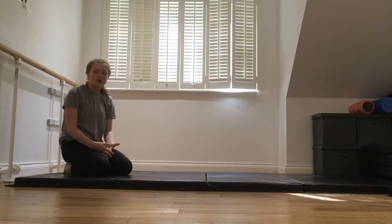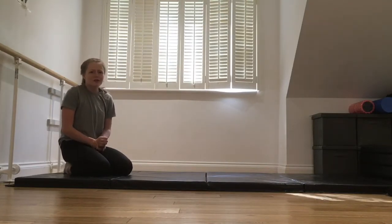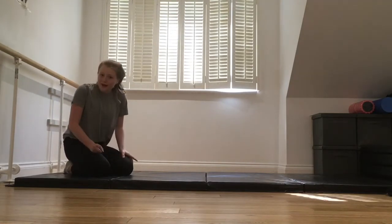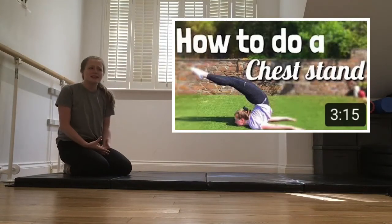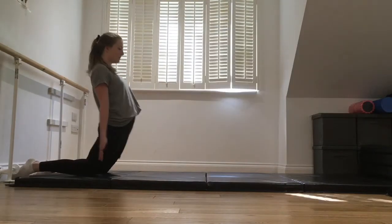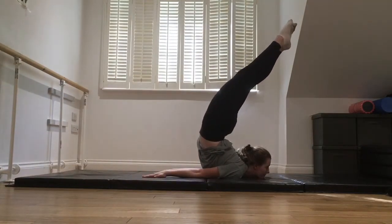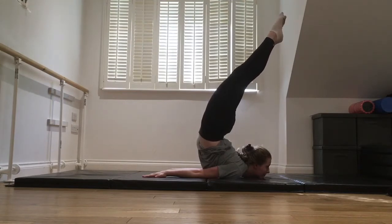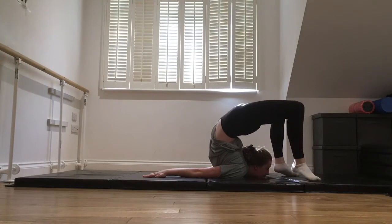As you can see, you're going to need quite a lot of flexibility. I would suggest already having your chest stand, but if you don't have that, make sure you check out a video on it. You don't necessarily need it, but it will help you. So you can either practice your normal chest stand like this, or you could practice it with your feet touching the floor.